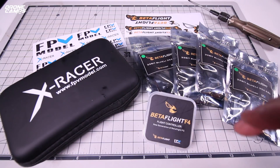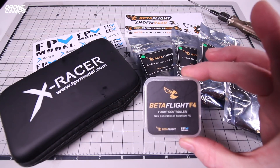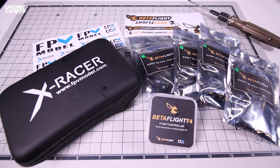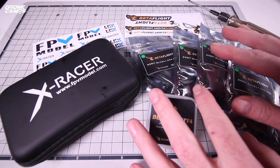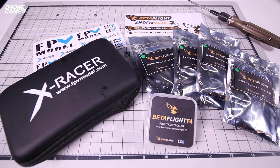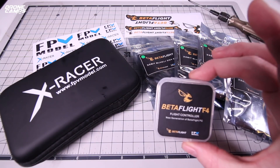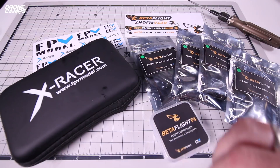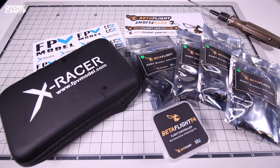Today we're going to show you some cool stuff from them. We have the Betaflight F4 flight controller, which is a really hot flight controller right now. We also have Betaflight 32-bit BL-Heli 35-amp ESCs for your 5-inch racers — this combo would be awesome on the course. And lastly, we have a super awesome little micro called the X-Racer. We'll see how it stacks up to the other micros on the market.